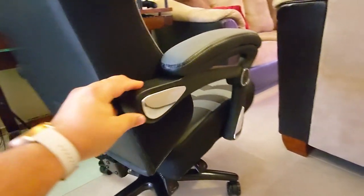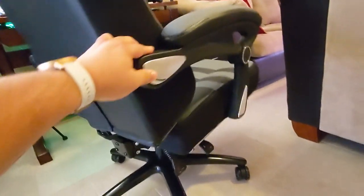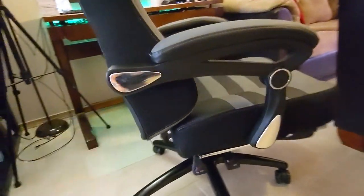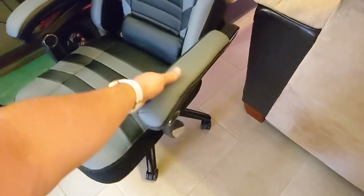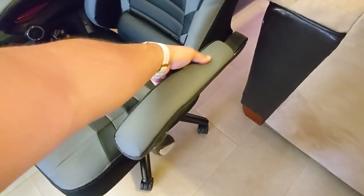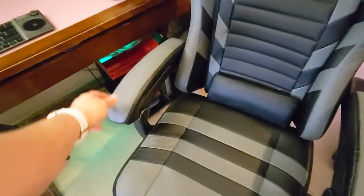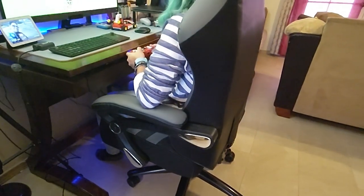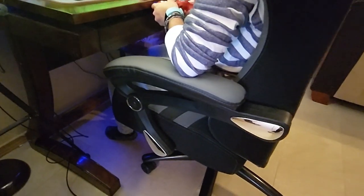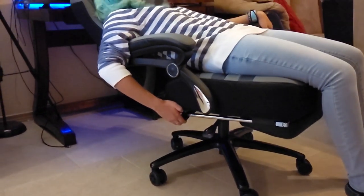One thing about this chair that might be a deal breaker for some is that the armrest is not adjustable, but it is padded. I didn't like it because it was not adjustable, but my daughter and my wife liked it because it was a lot softer and you could put your elbow there comfortably. So this is going to depend on the person — you might like it, you might not. The armrests do move when you recline because they are attached to both the bottom of the chair and the recliner.